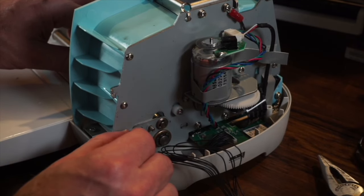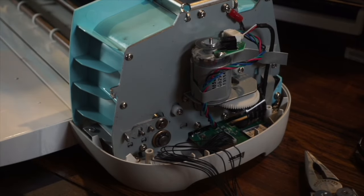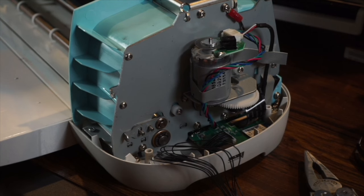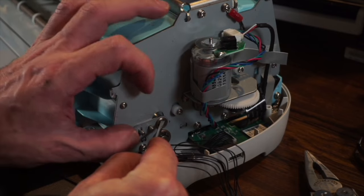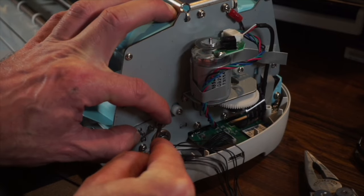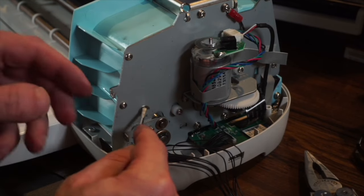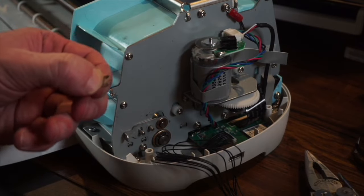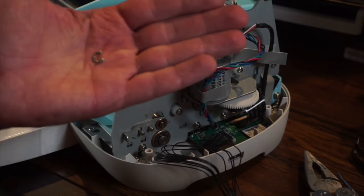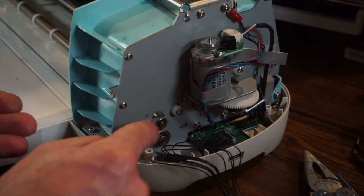There's also a little C-clip in here — you can use a small poker, a flat screwdriver, or something similar to pull it off. It'll spin around, so if it's spun the opposite direction you can spin it where you need to. So a little C-clip like this will be on there, and then we repeat the process on the other side.